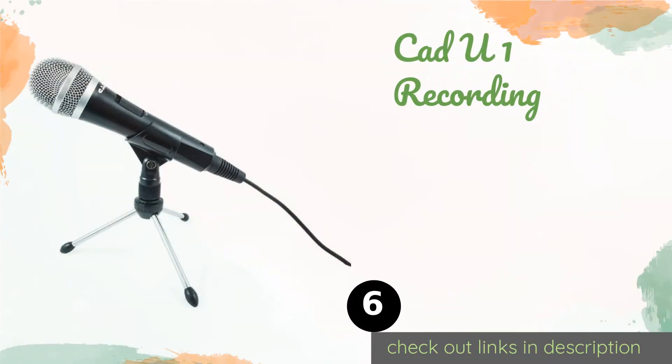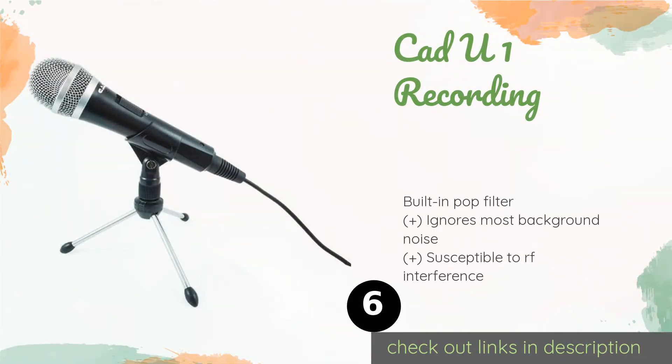The next one is the CAD U1 Recording. If you need something that won't break the bank but can still get you up and podcasting or performing at a moment's notice, the CAD U1 Recording can do the trick. Unfortunately, its cable is hardwired, so if it fails you've got to replace everything.